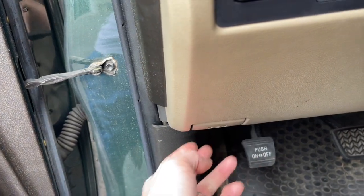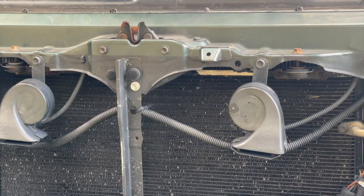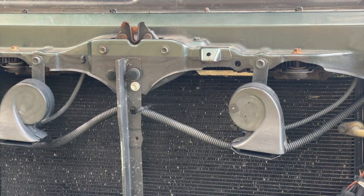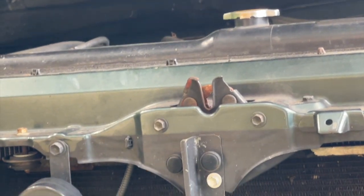I got a 2007 Toyota Tundra. Every time I pulled the hood latch it works fine, but the symptom I was getting was it wouldn't lock all the way. One time I was driving and I saw the hood slapping around — thankfully these cars have a safety latch that keeps it hooked down even if the lock is unlocked.